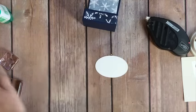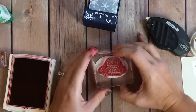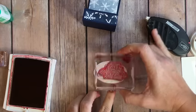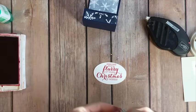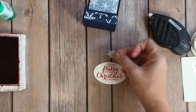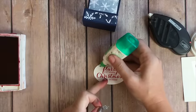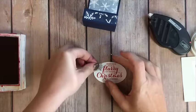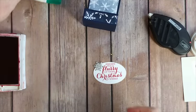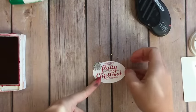Next, you're going to stamp this sentiment from Flurry of Wishes in Real Red on an oval that I cut out with my oval framelits — this is the second smallest oval. I have also cut out this beautiful little snowflake using the Square Pillow Box Framelit Collection. I overlooked it for a long time, but when I saw somebody use it online I thought, where have I been? That is adorable!